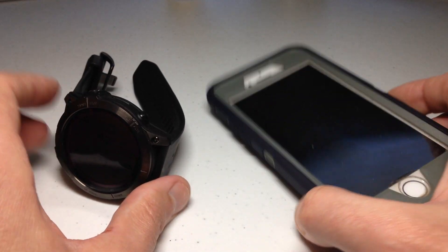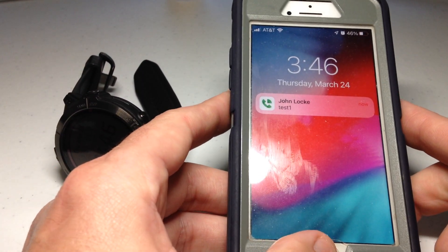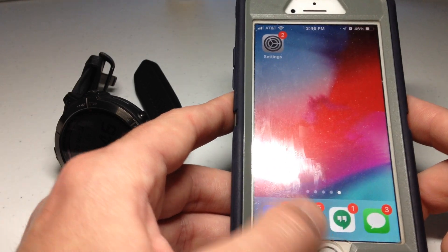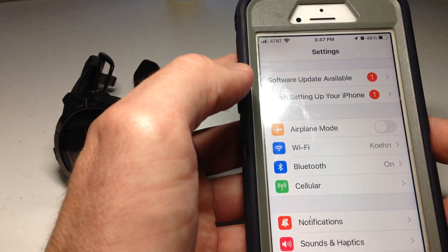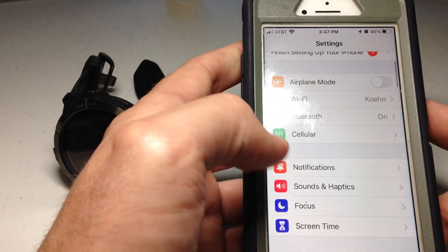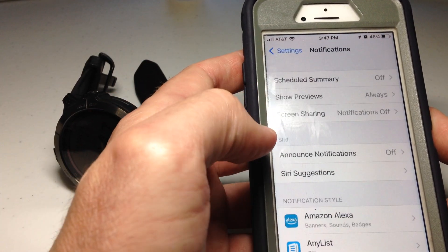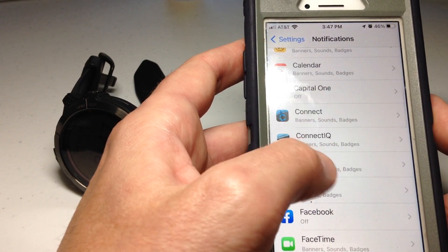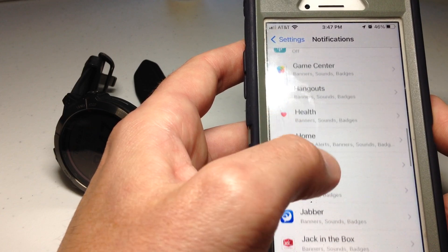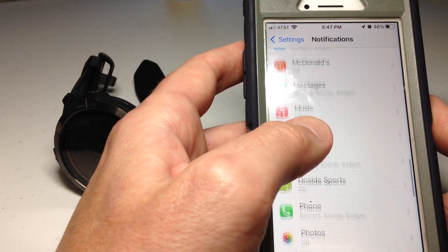I'm going to set the watch down. Normally I would do a screen share, but I want to do it from my phone so you can see all of this, and then we'll do a second test. On our Apple device we're going to go to Settings, then go to Notifications, and scroll to the item that we want to get notifications on our Garmin Fenix 7 or Garmin watch.